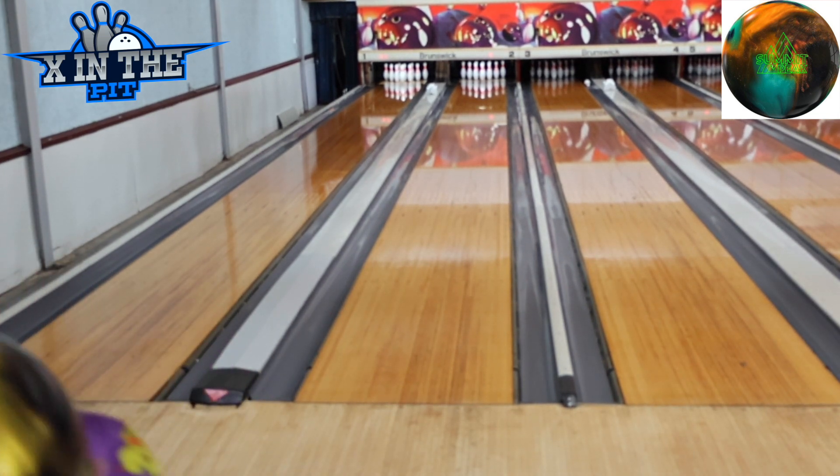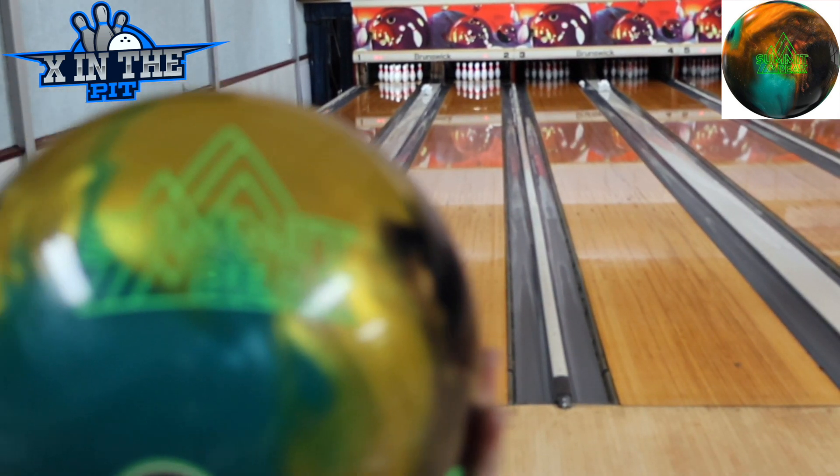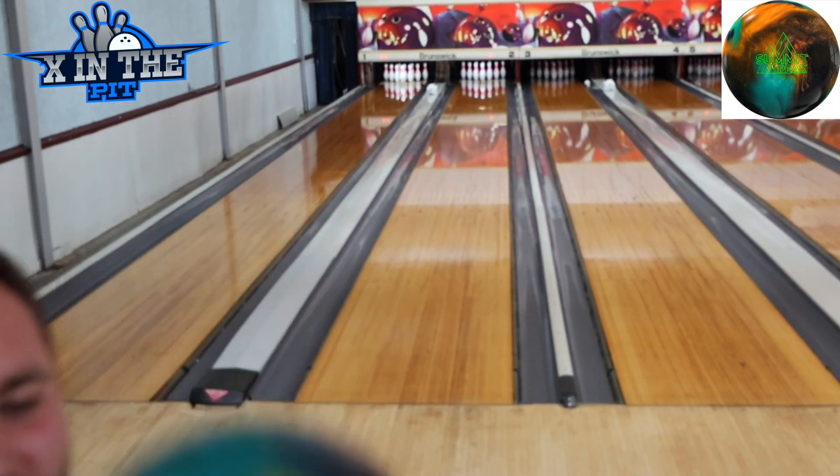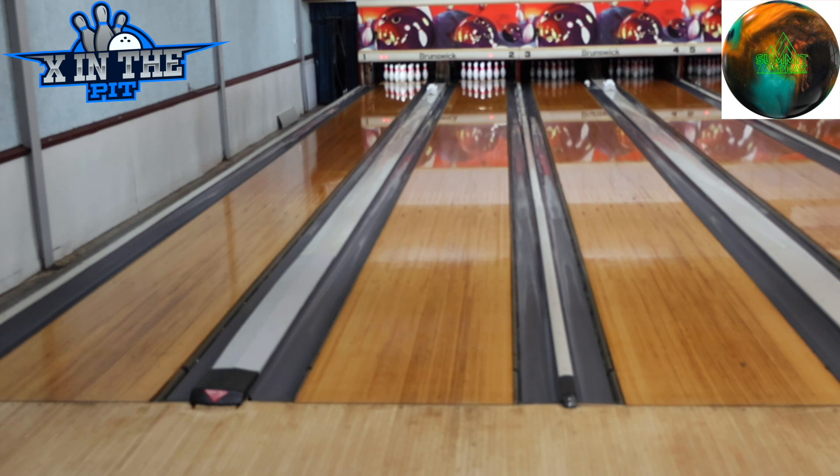Alright guys, first off, they advertise this ball with like a gold color — it's very yellow and I like it. Very pretty bowling ball. I'm going to start off on 20.